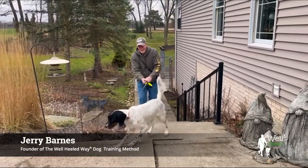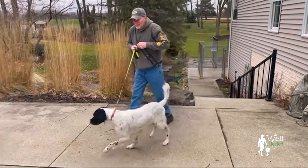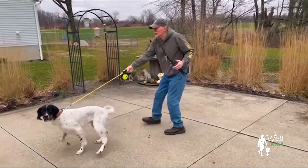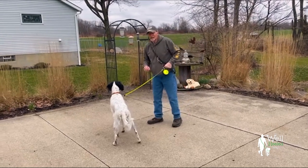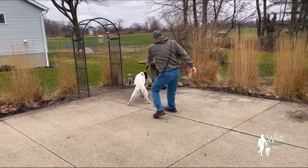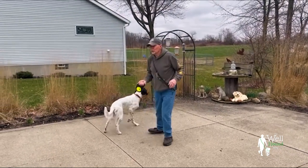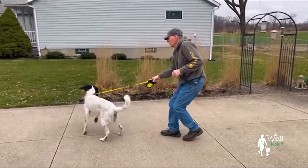Let me introduce you to Willie. Willie is about two, maybe even three years old, an English Setter. This is the equipment he came on — a flexi leash. I cannot tell you how much I hate flexi leashes. I have never seen anybody walk a dog well on a flexi leash. I find nothing enjoyable about this.